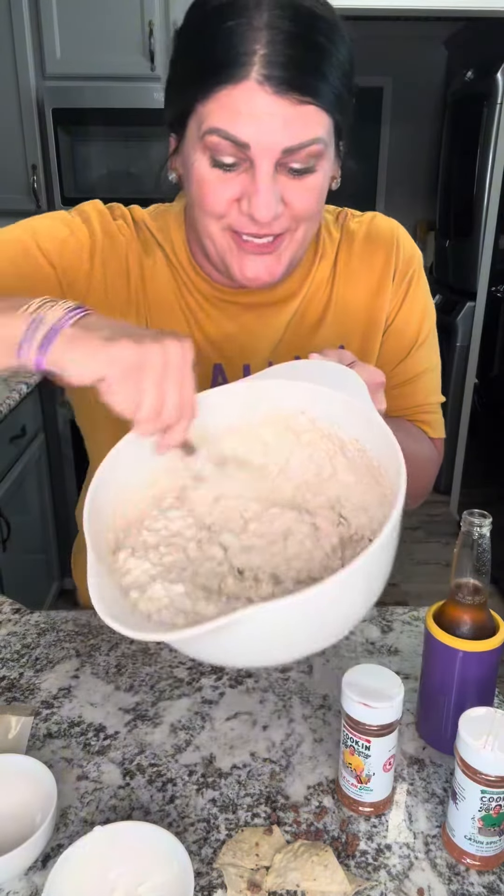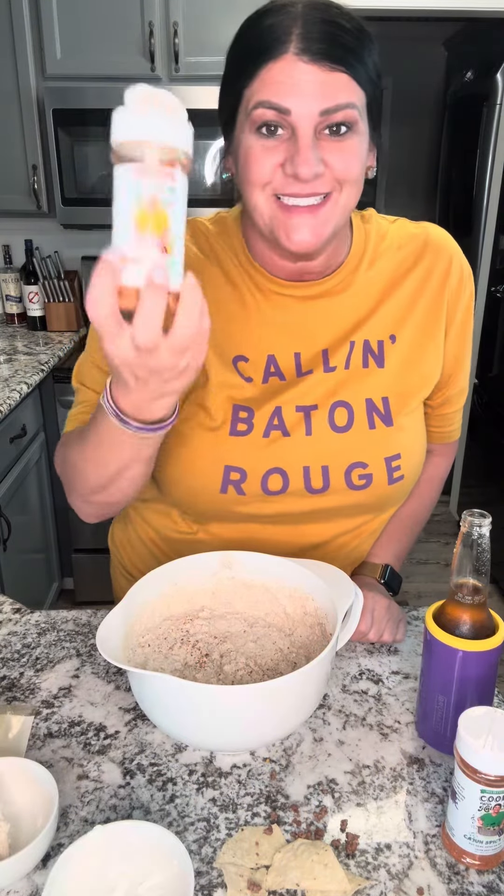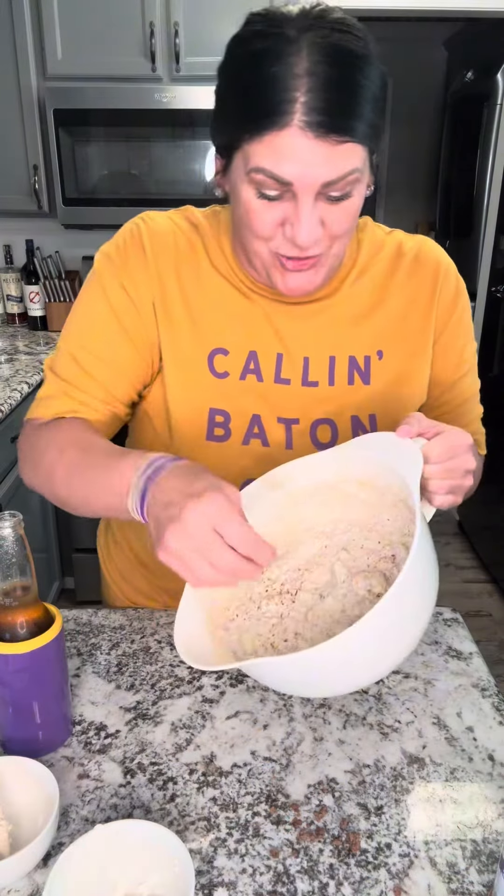This is what it looks like when you're done mixing. You don't have to do this next step, but I do it just to make it look a little prettier and taste even better — add a little more of my Mexican fiesta seasoning on top. Now it's time to try this dip.